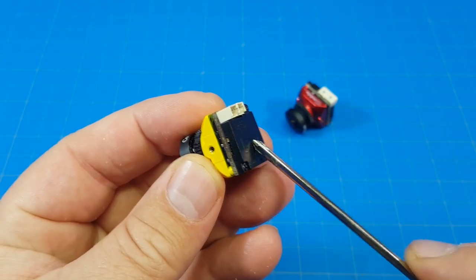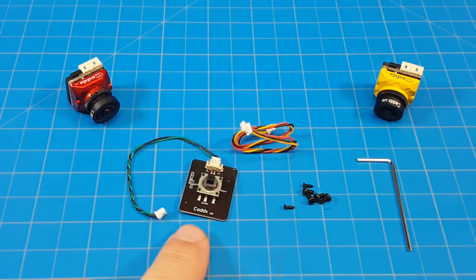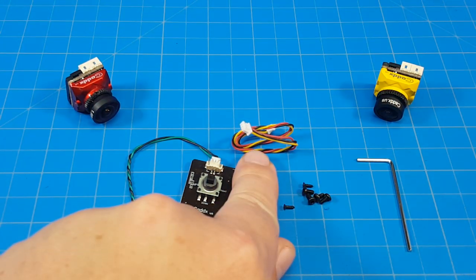The cameras now have a plastic backing. You secure it on with two screws and as you would expect it comes with a control board, some screws for mounting, an allen key to use on those screws, and a cable to connect to your VTX.